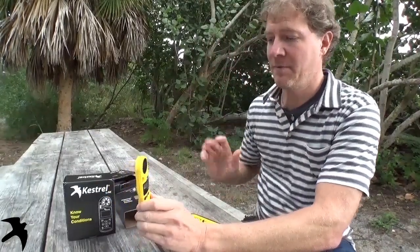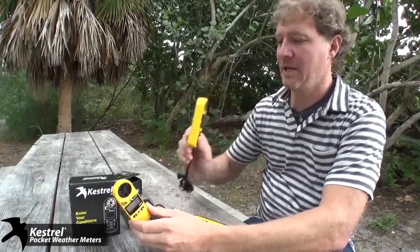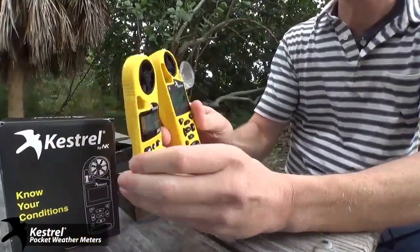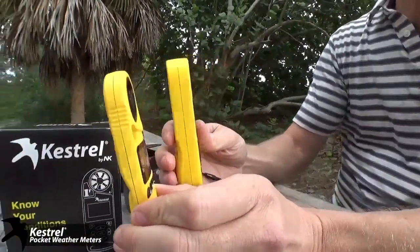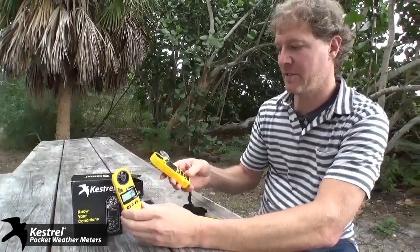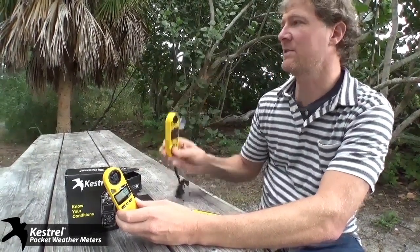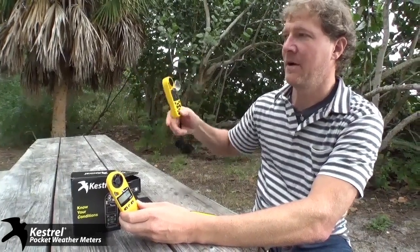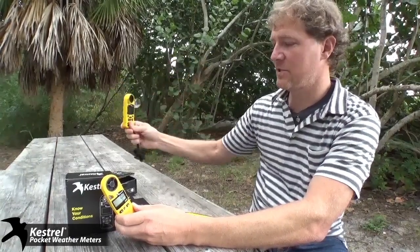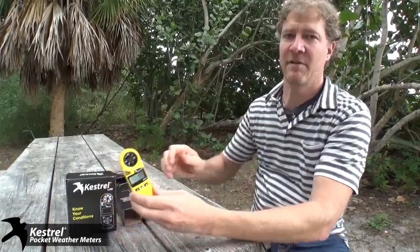It does not have a Delta T, but the big difference between these and say the 4000 series — for example, here's a Kestrel 4500. You can see the difference here, mainly the difference in thickness, but it's the same in power and actually takes most of the same calculations. This one does wind direction; the 3500 does not. The main difference is the 4000 series collects data — so if you set it out and wanted to see what the environmental conditions were every minute, every 10 minutes, or every day for the next year, it would store that data. The 3500 will not — it's just for immediate environmental data.